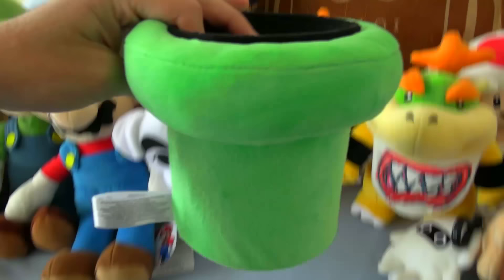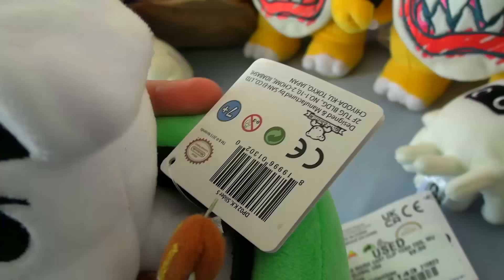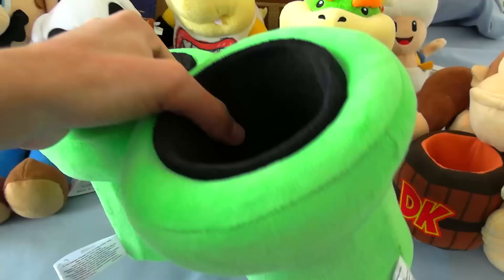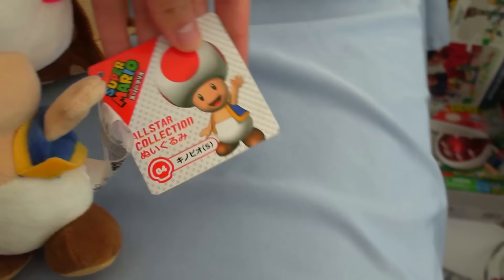Next up, we got these pipe plushies — these are the warp pipes for Mario. I wasn't actually expecting there to be something you can go inside of it, so you can actually put characters in this. You can like fit them in there — thankfully his tag sticks out so it looks normal. And of course, we have another one. So we got two warp pipe plushies — pretty cool. I honestly forgot these even existed. They're pretty cool plushies. The tag kind of indicates that they're old because they don't really put those tags on plushies anymore. Nowadays, they use the All-Star tag.